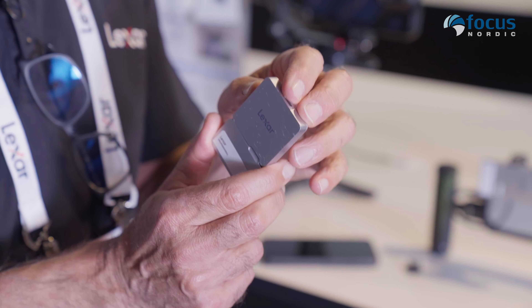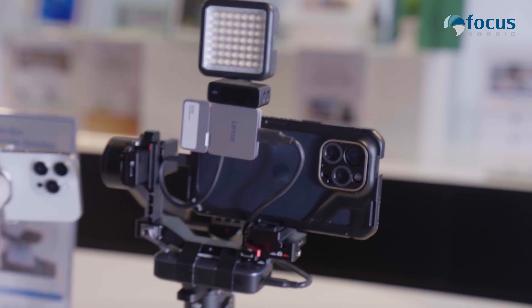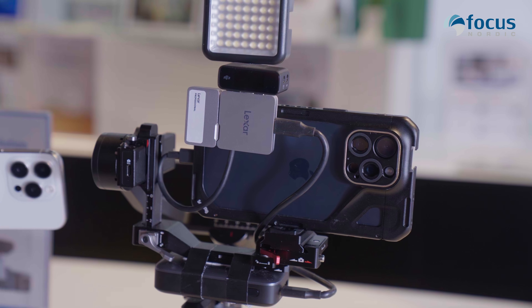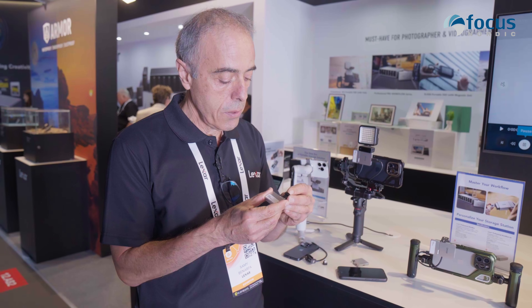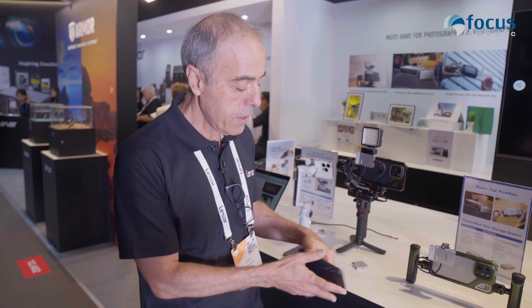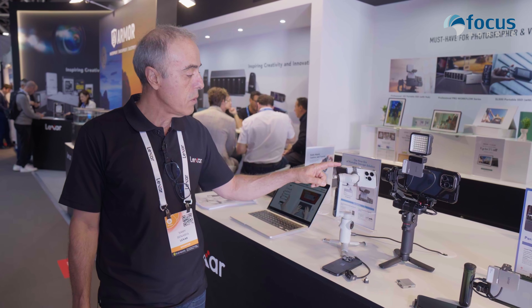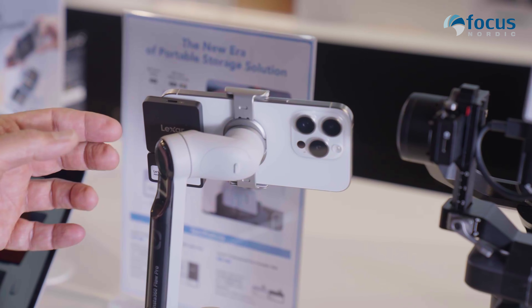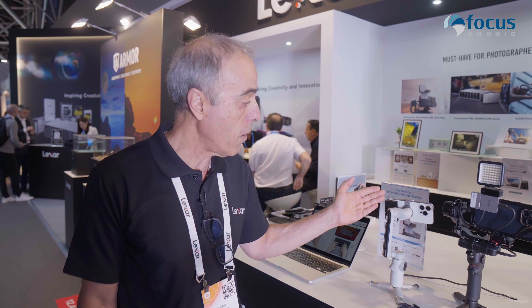Or you can use it for a mic or a light, as you can see from the example shown here. If you want to use it with your mobile phone, the box includes connectors that make it very easy. And since this product is very small and light, you can even use it with a gimbal on the phone — its weight won't affect the gimbal at all.